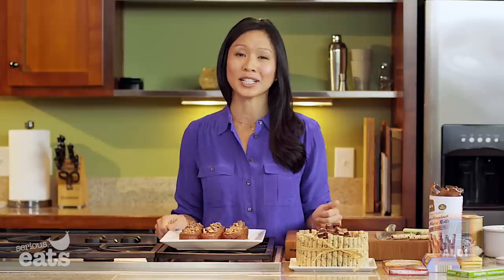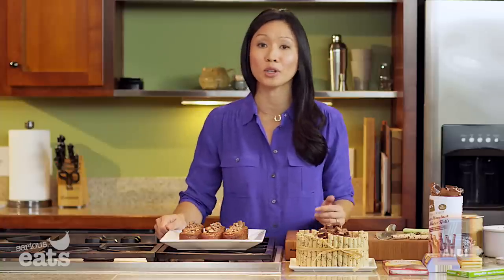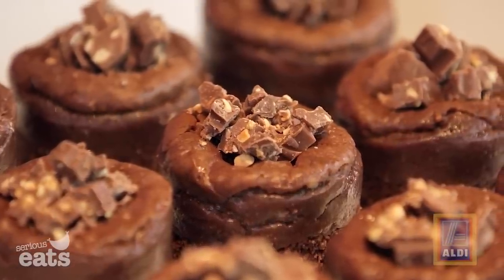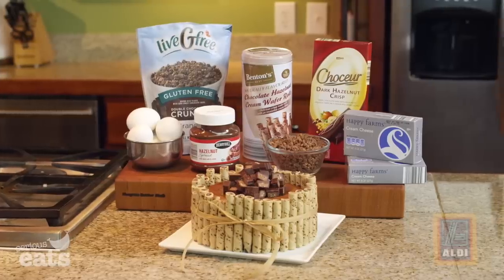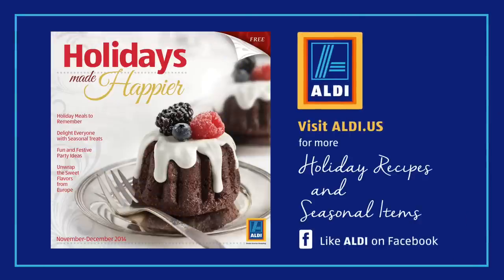Aldi's exclusive gluten-free line, Live G Free, makes holiday entertaining really easy for people with dietary restrictions. There are all kinds of great ideas for gluten-free baking and beautiful holiday desserts on Aldi's website at aldi.us, or you can like Aldi on Facebook.